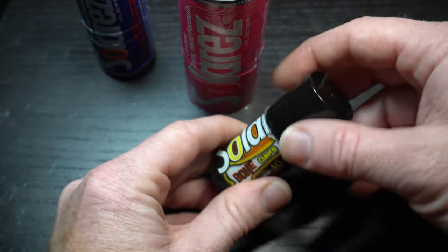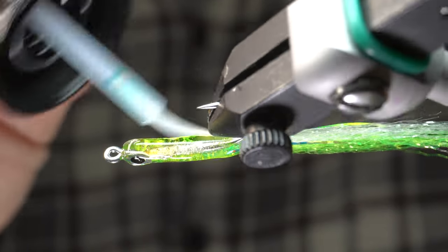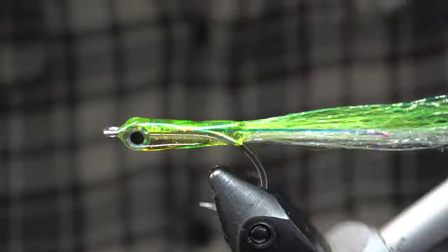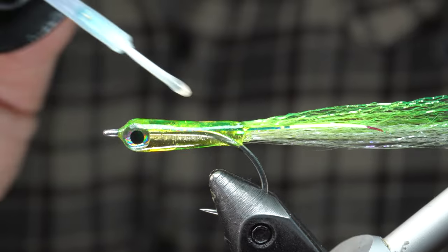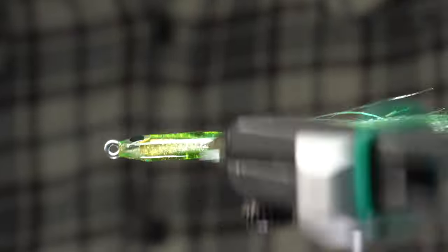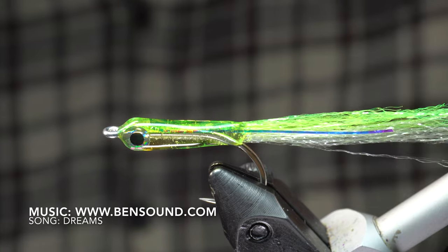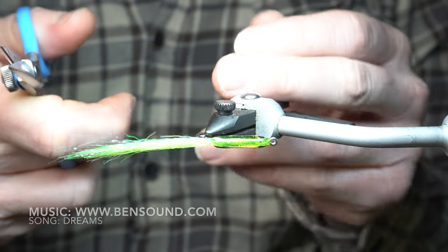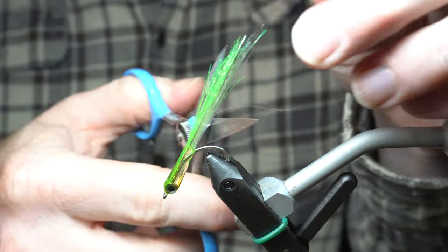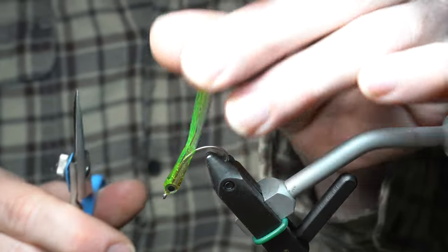Now we will use the ultra thin resin to smooth it out and make a really hard coat — this will fill in small bumps. I'm doing two coats of this; cure it with the light both times. Make sure your flash is even on both sides, and then trim the tail to make it tapered. I usually do this in hand, but for the sake of the video I'm going to do it on my vise. And there we go — the fly is now finished.